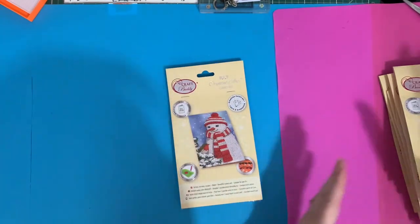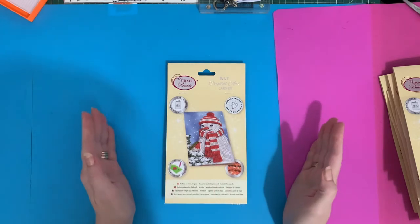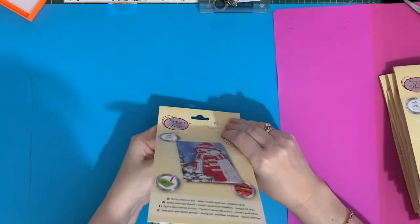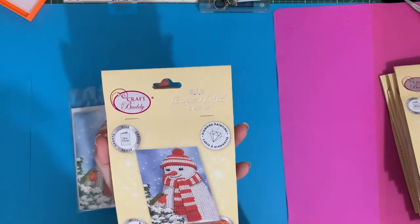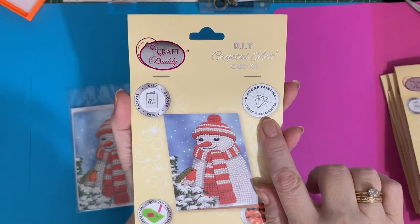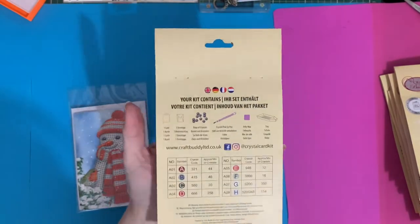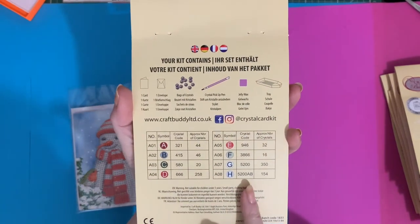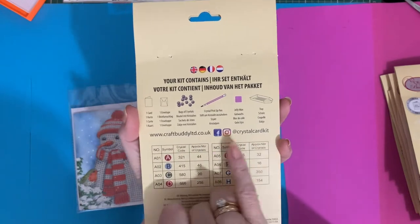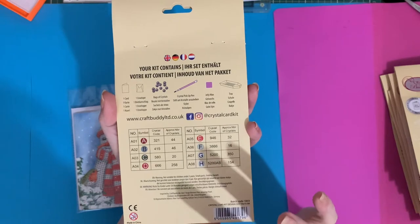Let's get the Christmas one out of the way first. We have had snow this week here in the UK - quite unusual to have snow in April! Let's open these up carefully. It's a 10 by 15 centimeter card. It's your diamond painting DIY crystal kit. All our new card kits are having the DMC codes on the back as well, which is fantastic. And there's a Facebook group - I'll put a link below - brilliant if you want to see what other people are up to or ask questions.